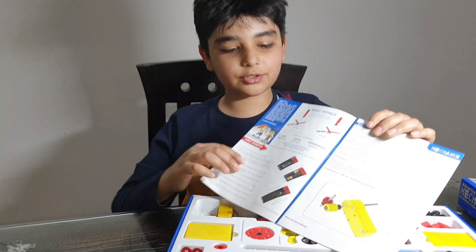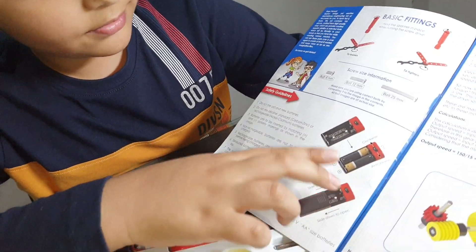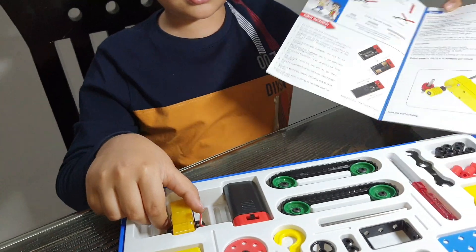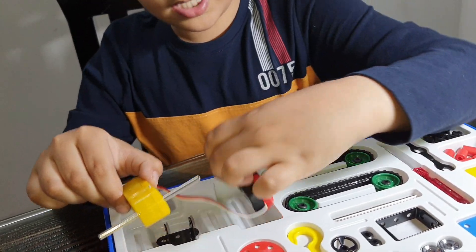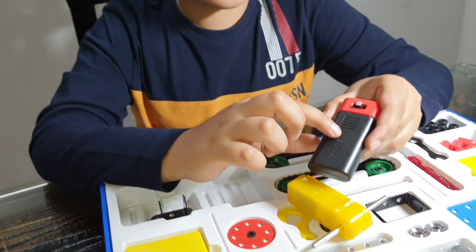This is how to install batteries in the motor. There is a cover we have to open, and then put batteries inside. Let's take out the motor — I think inside this is the battery and it stays in.